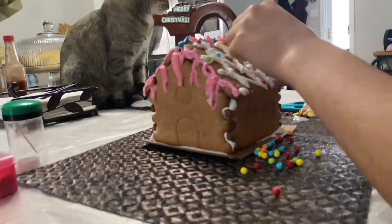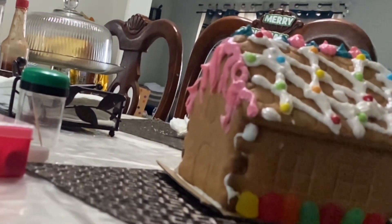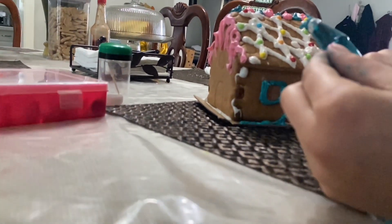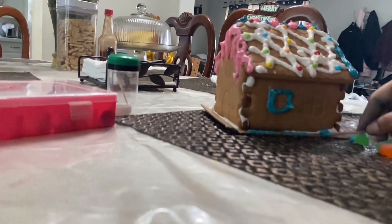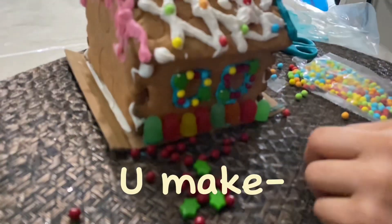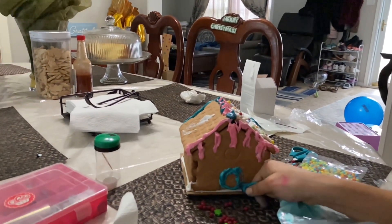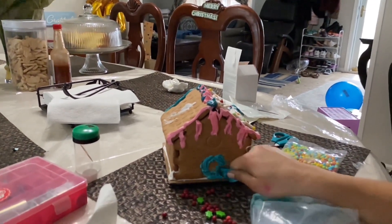That doesn't look so ugly. I do have frosting but it's in blue — it's kind of ugly. I want it to be pretty, not ugly. I'm going to make a door — a circle door. What kind of door do you want me to do? A square one? Yeah. It's kind of basic.